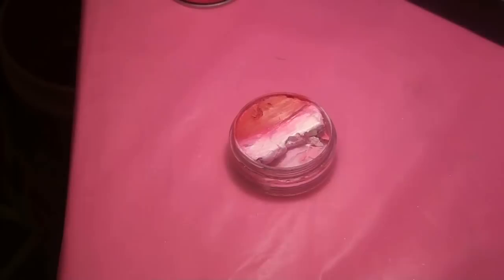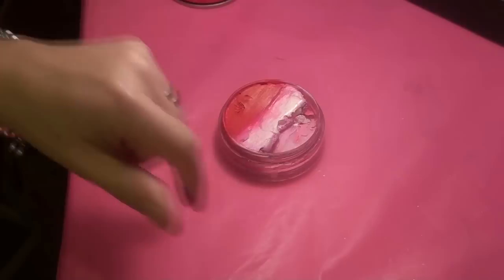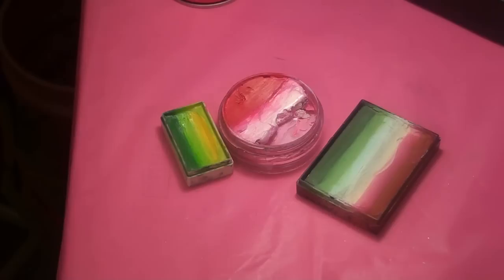To do the roses you need a split cake — a rose split cake. This one is a homemade one with some Wolf white, magenta, and red, all from Wolf. You could also use a brand-name split cake. You also need a split cake for the leaves — some white and some green.